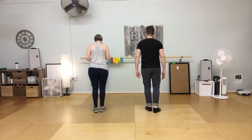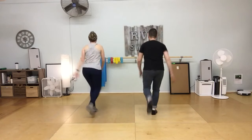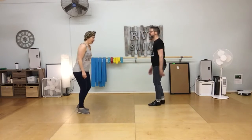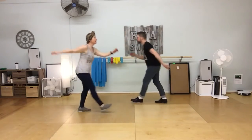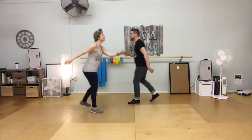From the back: 5, 6, 7, and rock step, kick, two kicks, rock step, kick. 1, 2, 3, 4, 5, 6, 7, 8. Then again: 5, 6, 7, 8, rock step, kick, two kicks, rock step, kick, two kicks. 1, 2, 3, 4, 5, 6, 7, 8.